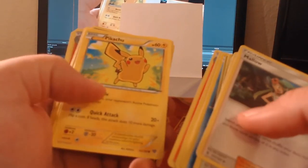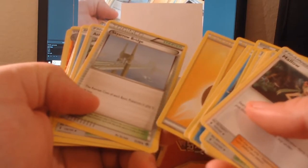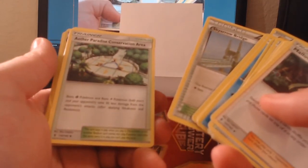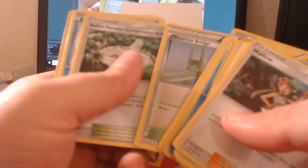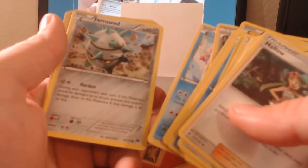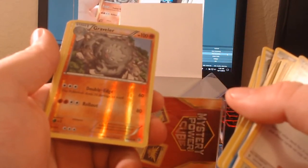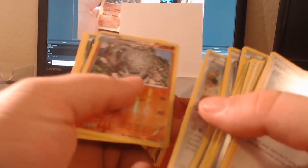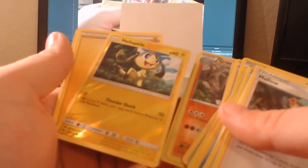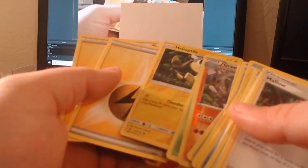We got a Pikachu — love me some Pikachu. Two Electric Energies, a Sky Arrow Bridge stadium card, a Paradise Conservation Area — also interesting. We got a Corsola — love me some Corsola — and a Foongus. Now these are our rare cards: we got a Graveler with Double-Edge and Rollout, a Deerling with Find a Friend — interesting — a Helioptile which is another little reverse holo, and two Electric Energies.